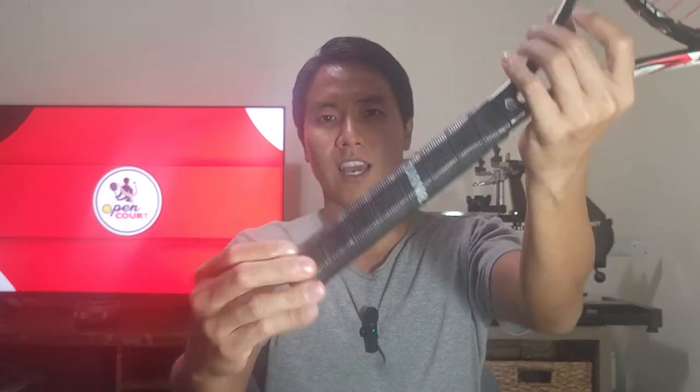I got it on my Head Speed here — the Turna Pro-Thin — and I can definitely feel it just from gripping it. It is very thin, thinner than the replacement grip I had on before. This is the thinnest replacement grip I've found recently, or ever actually.